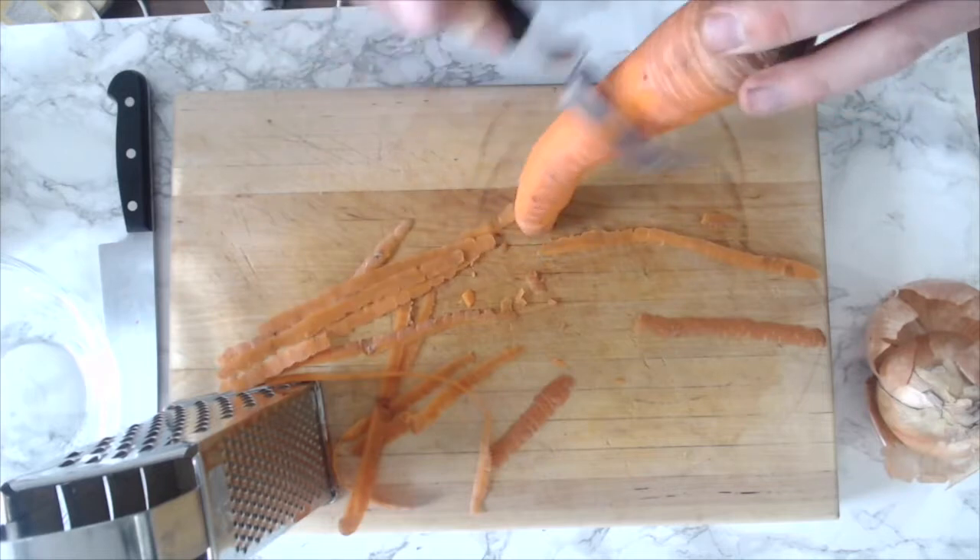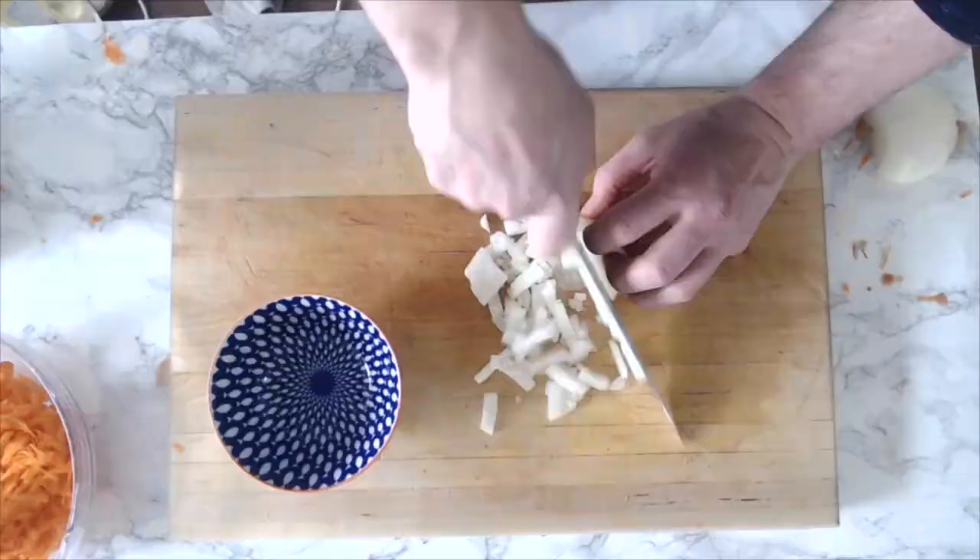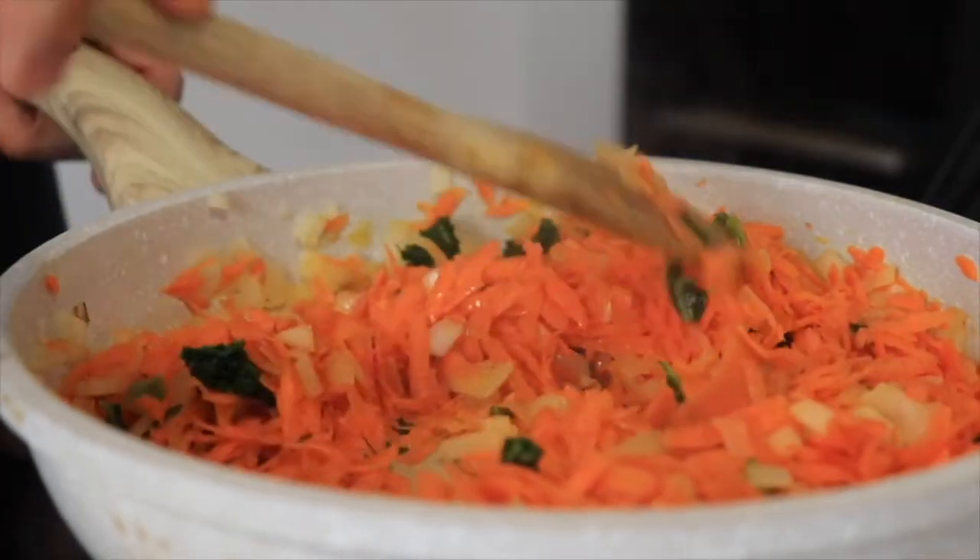To get started I'm going to grate one really large carrot, or you can use two medium carrots — peel them and grate them down so they mix nicely into the rest of the dish. Then I'm going to finely mince one medium onion. I also have some frozen kale on hand, so I'm going to add a heaping half cup of that to the mix as well. I'll pan fry those ingredients to make sure they're nice and soft.